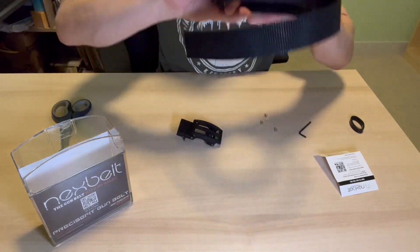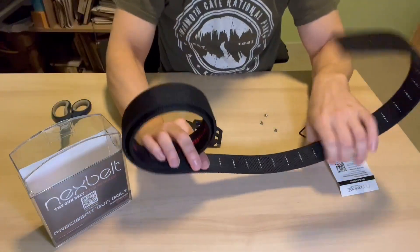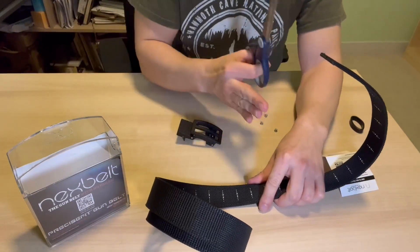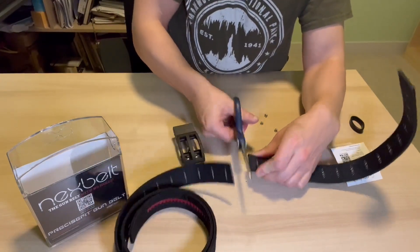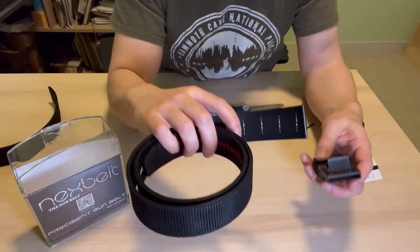I know my measurement already, and the cool thing about these belts is the measurement is right on the inside. I'm going to go ahead and take a sharp pair of scissors and cut this as flush as possible — don't want to cut at an angle. These cut super easily, and that's it — don't need that extra piece anymore.